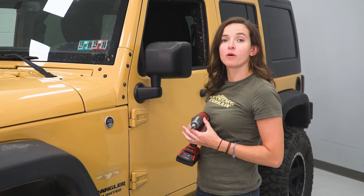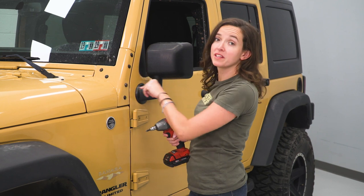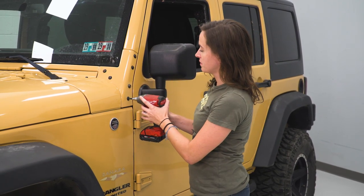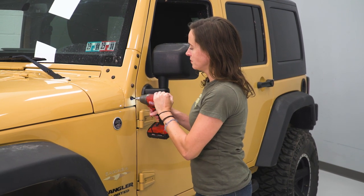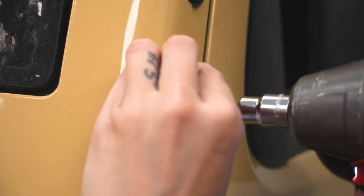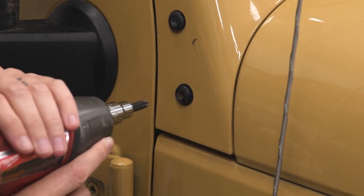So the first step in our install, we're going to remove the four bolts holding the side of the windshield in using a T40 Torx. Repeat that process on the other side.